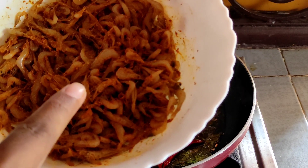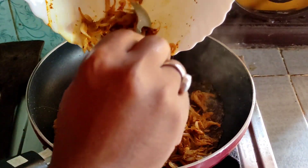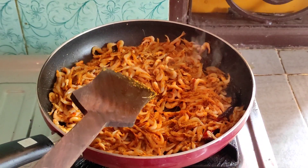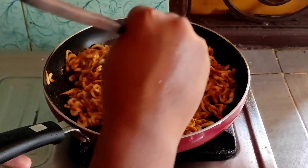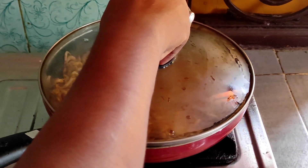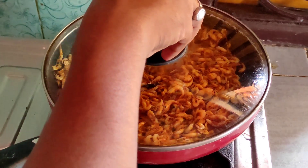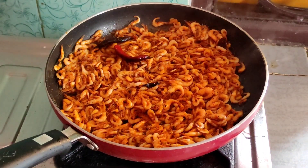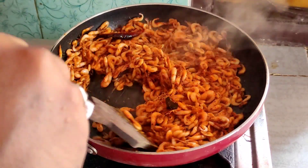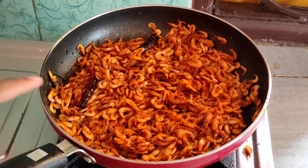Cover the shrimp and keep it for 15 minutes to marinate in the masala. Then mix everything well, cover it and keep it. Now on a medium flame, fry it lightly.